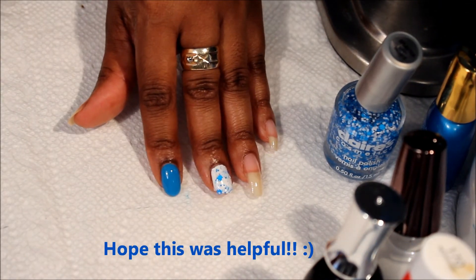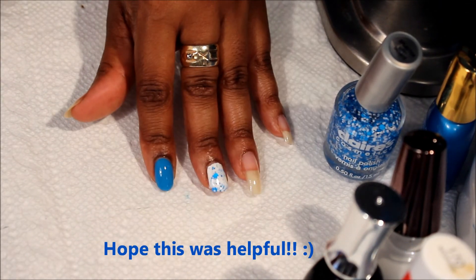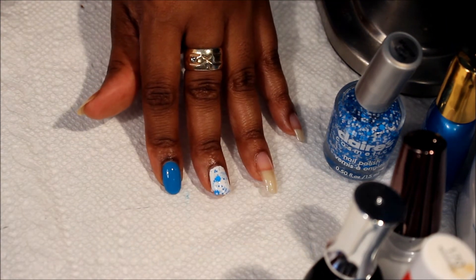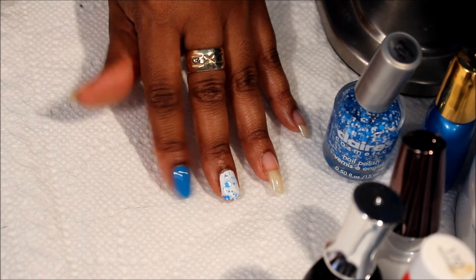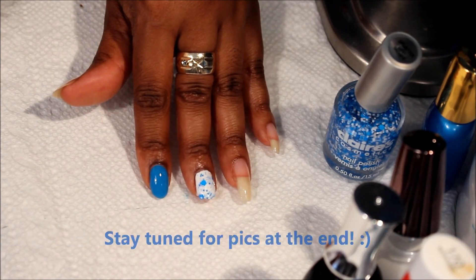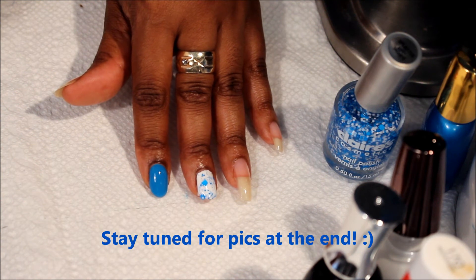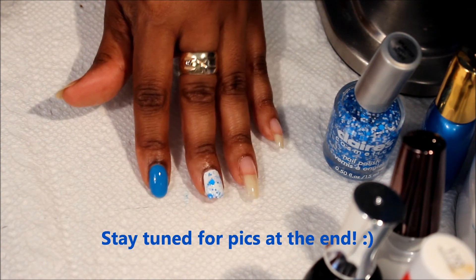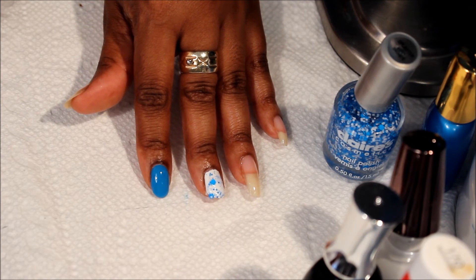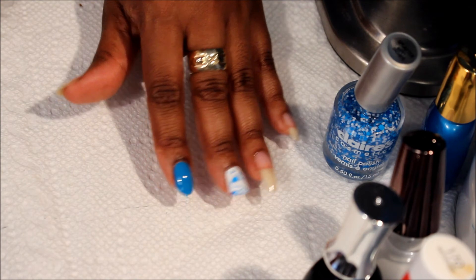I also got this look from someone on Instagram — the white part, putting the glitter — and I just decided to do the blue nail as well. That's basically it, you guys. If you have any questions, comments, or concerns, please don't hesitate to ask. You can message my inbox and I'll definitely reply back. Thank you guys, have a wonderful, blessed day or night. Bye!